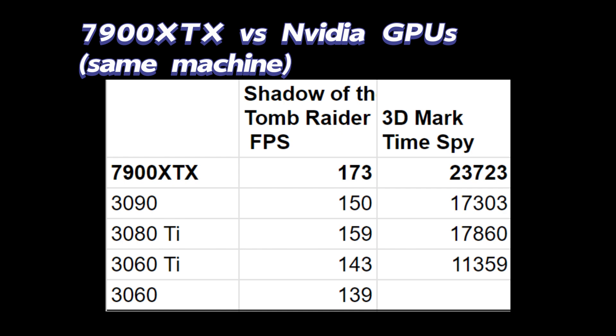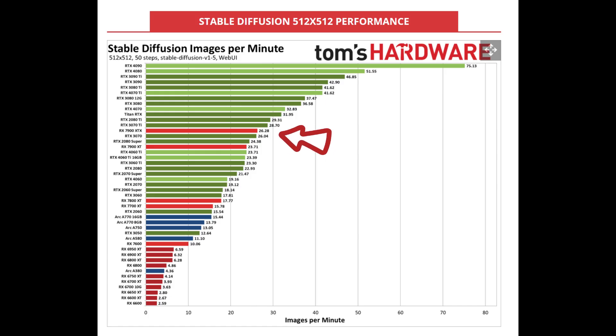One thing I want to mention is that although the 7900 XTX performs quite well overall, as you can see from some of the benchmarks for AI workloads such as stable diffusion, the 7900 XTX is lagging behind. I'll do some testing and create more videos on that.